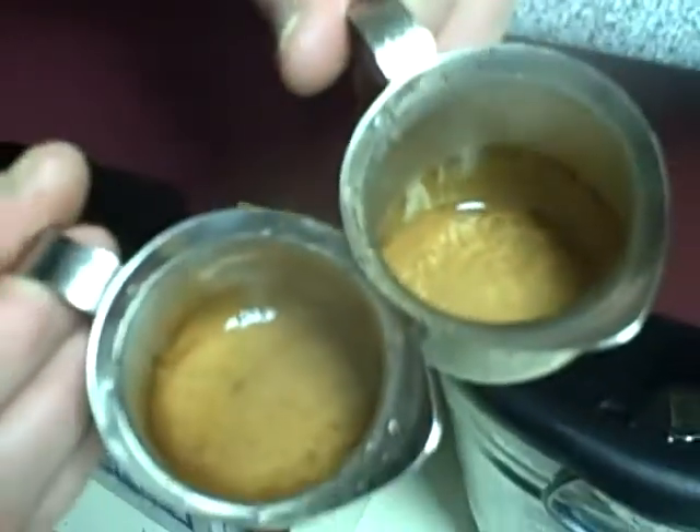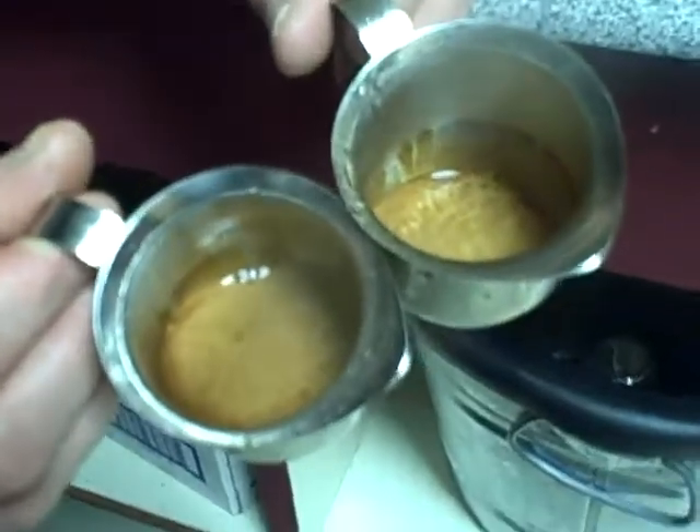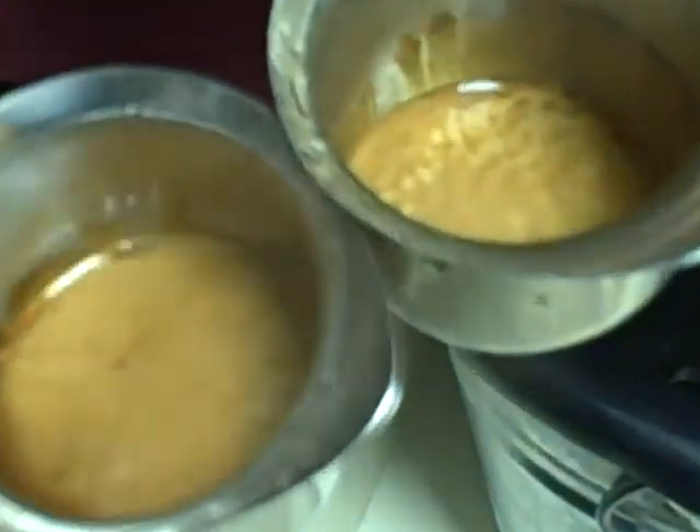If you look at the espresso shots, they're dark brown, have lots of flecking, and they look beautiful. Let's see how they taste. Don't do this with anything you'll serve to a customer. It's delicious.